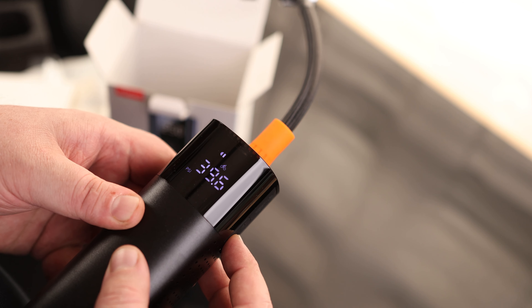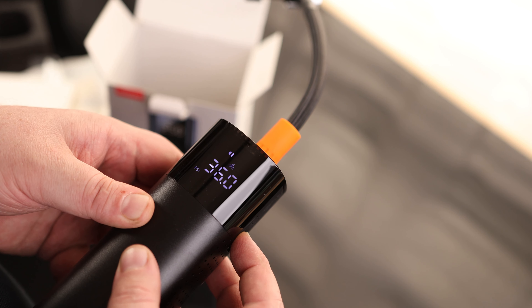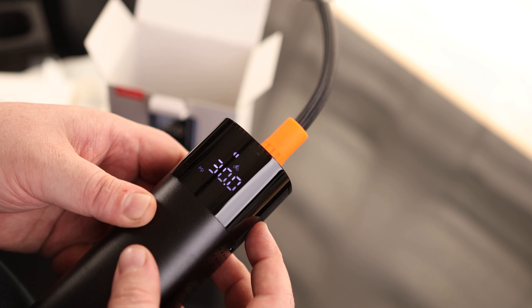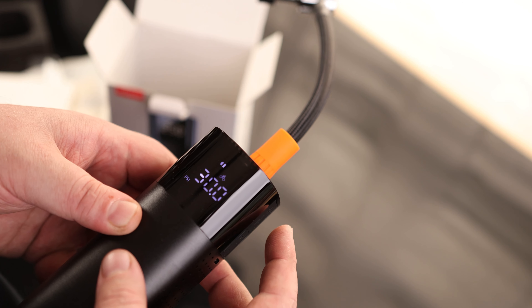So if I want this to be on bicycle mode, 40 PSI seems a little high for mine. We can actually go down to the tenth of a PSI. I want to hit 30 — there we go. And if we hit power, that starts the compressor.